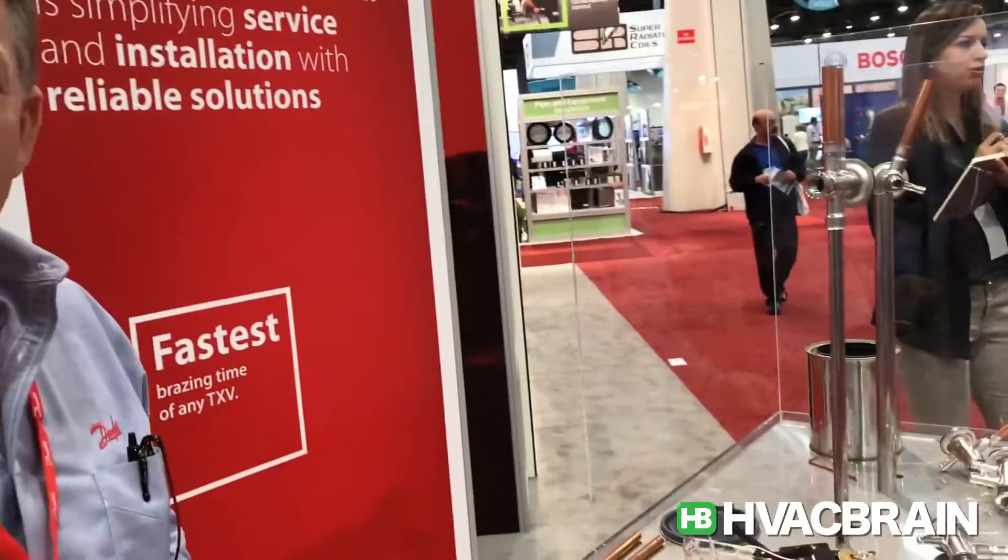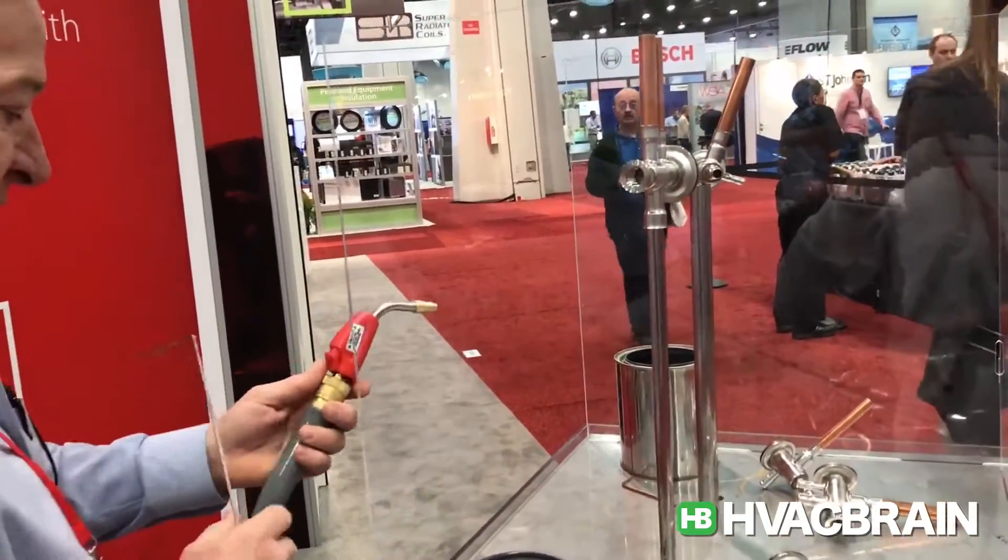Good morning, this is Joel Eggert at the AHR show in Vegas 2017, and I'd like to demonstrate to you the brazing of our TU valve.